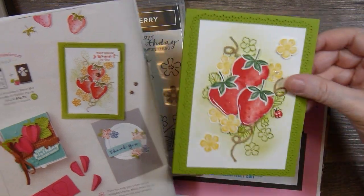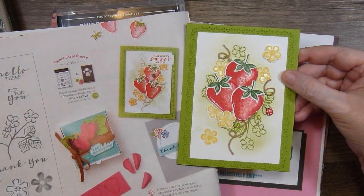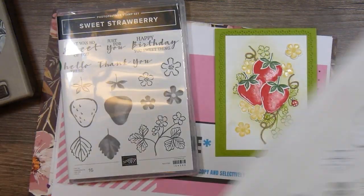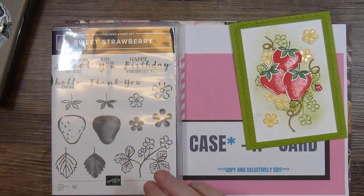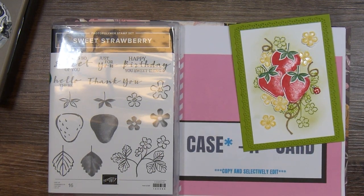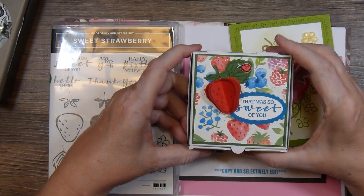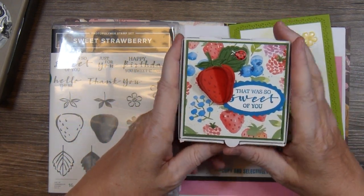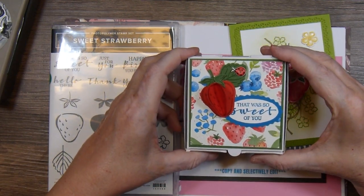So a close match to what's in the catalog. Then I wanted to case something else, and this wasn't from the catalog but it was from my friend Deb, Deb Houck's Crafty Cottage. She had on one of her lives used this stamp set and made a little pizza box and it was so adorable. I asked her if it was okay if I cased her project and she said it was, so I did that.